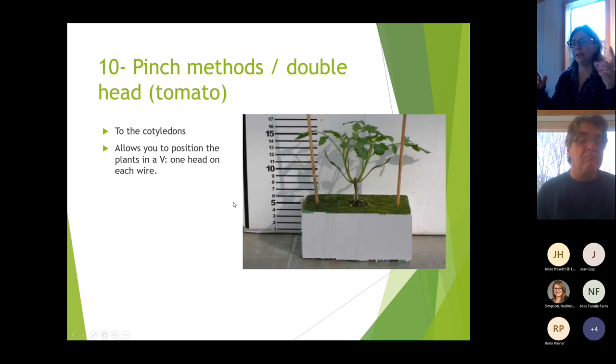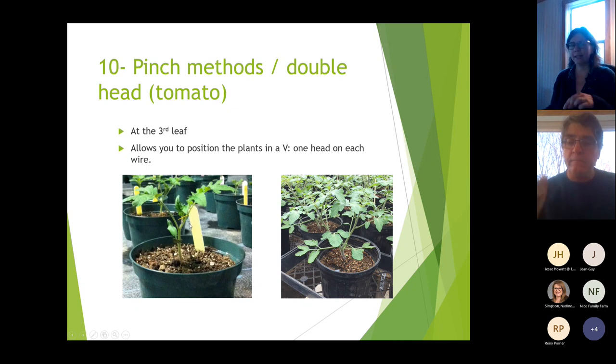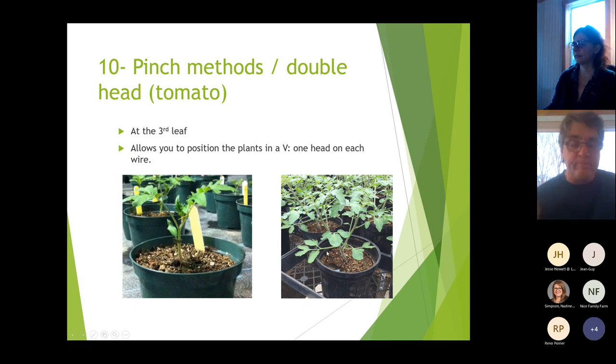First technique: cut to the cotyledon level. This allows you to position plants in a V with one head on each wire. Second technique: cut after the third leaf, leaving the two cotyledons and the first two leaves. The third leaf is removed. Wait until this third leaf has a little stem of about one centimeter before pinching — if you pinch too small, it may just grow back rather than producing two heads.